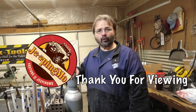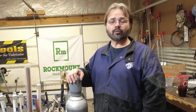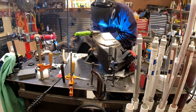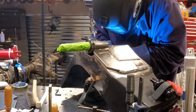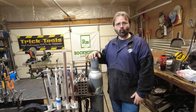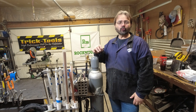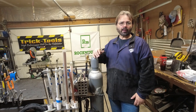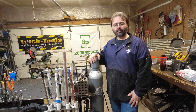Hi everyone. I thought I'd do a quick video. We've been doing this fabrication series. We talked about welding, welding tube, square and rounds, T and some lap joints, that kind of thing.